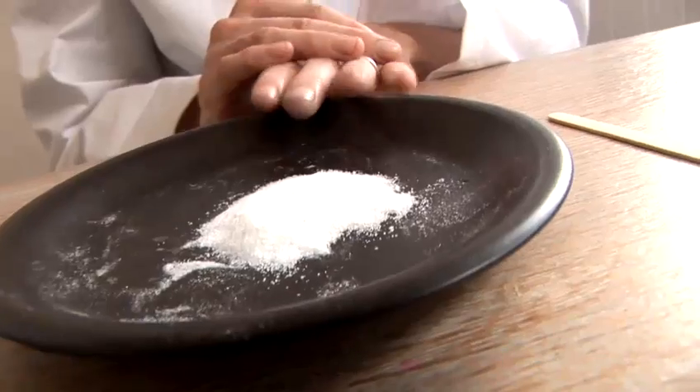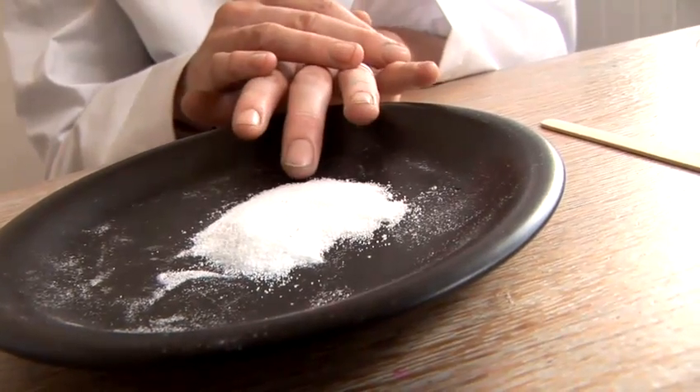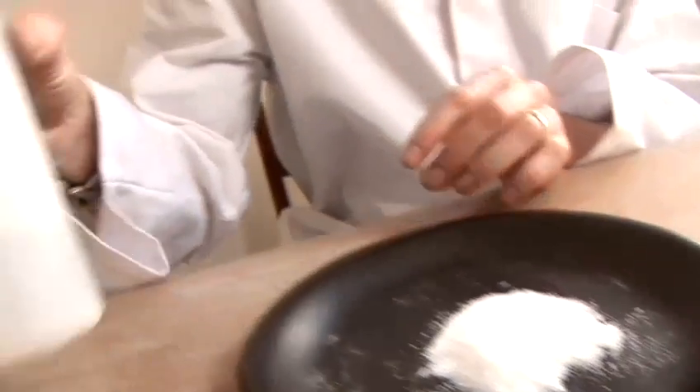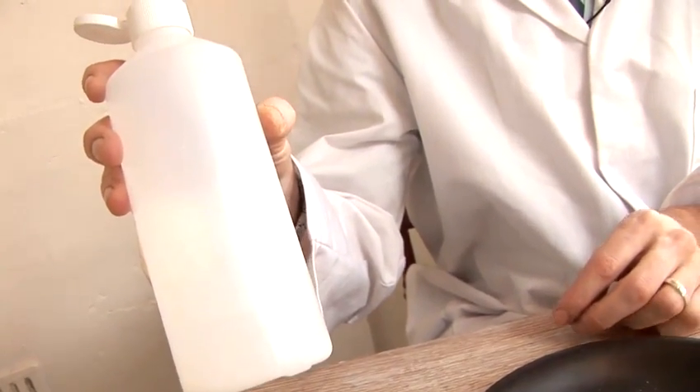And we will also be using borax. This is borax powder, it's available in most chemists. It needs to be mixed with water, which I've done already and put it in my bottle here.